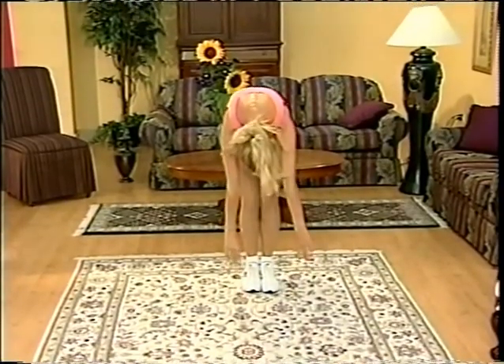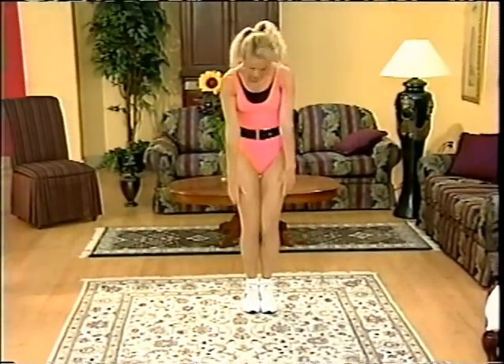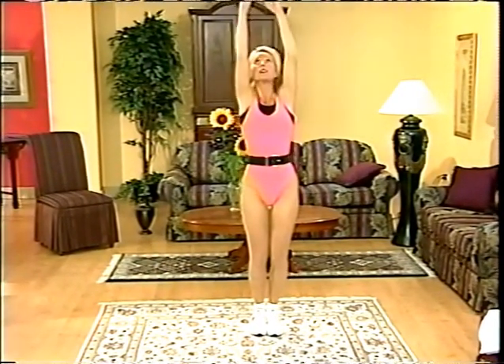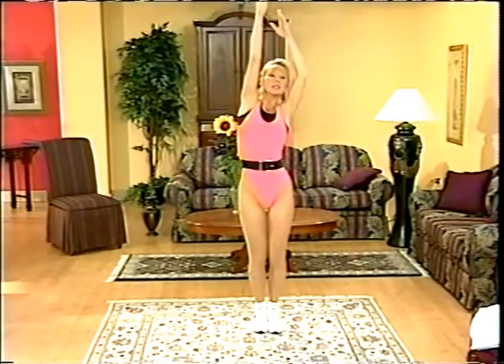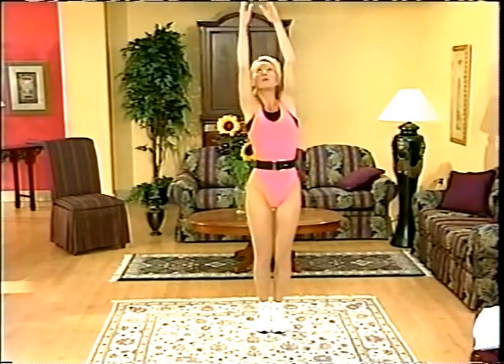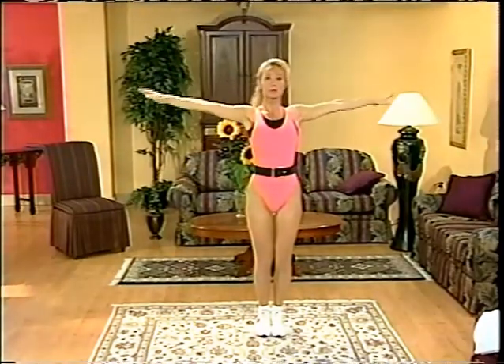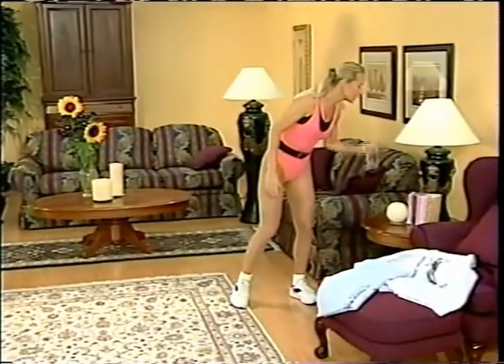Roll all the way up, all the way up overhead. Stretch and reach right and left. Once more each side — right and left. Hands come down by your side. If you're ready, grab a sip of water. We'll start our cardiovascular segment.